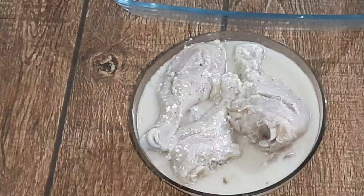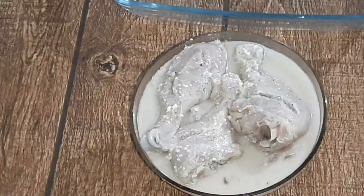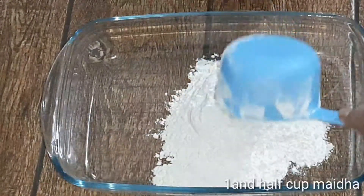We have to soak it in a chicken. We will also fry it in dry ingredients. We will add 1 cup of maida.